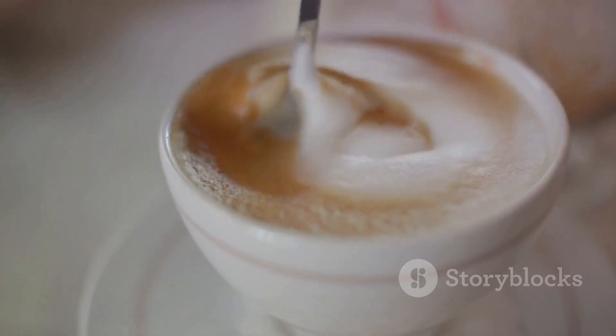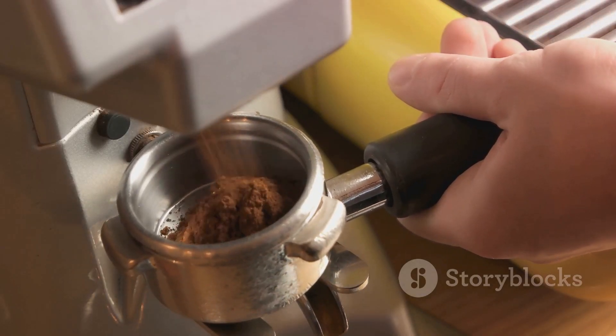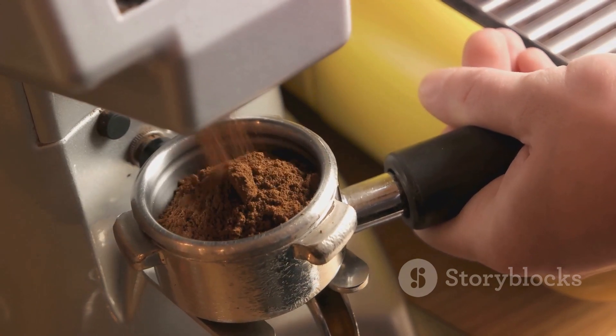Remember, a great coffee experience is not a one-time affair. Regularly cleaning your coffee equipment is essential to maintain the best flavor. And there you have it — the path to a perfect cup of coffee. Enjoy!